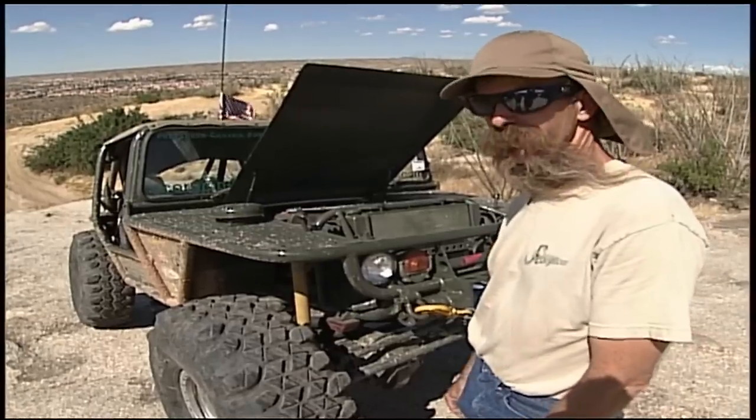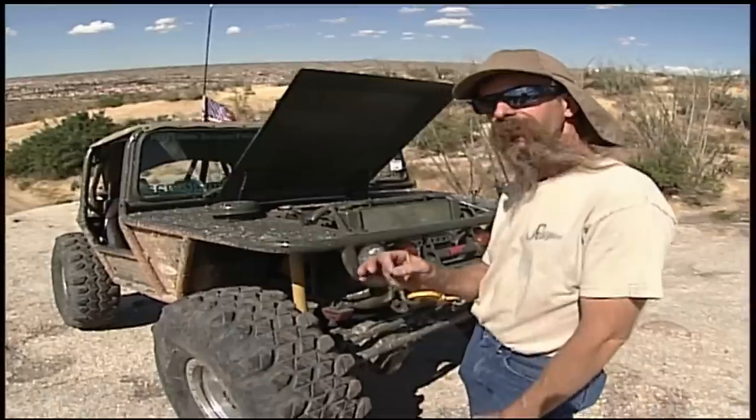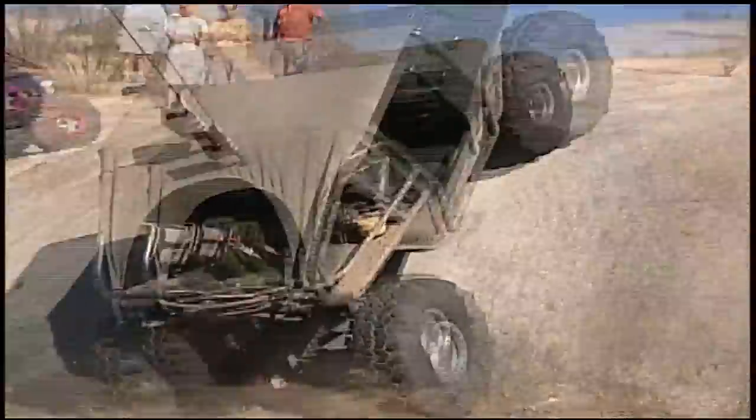Anything built can be broke, and no amount of engineering can overcome the laws of physics. You can always have a good day, but sooner or later Murphy and the rock gods show up and you've got issues.